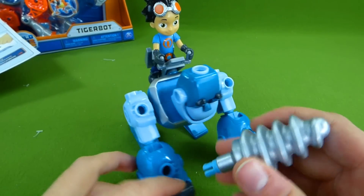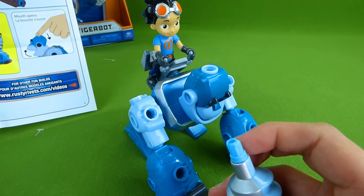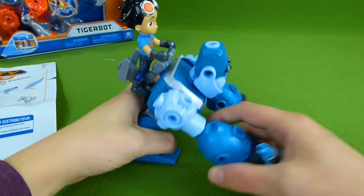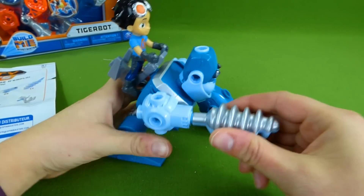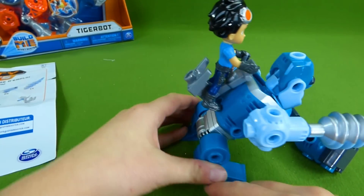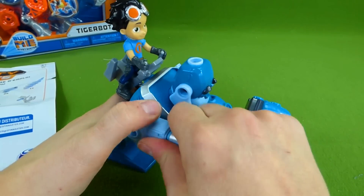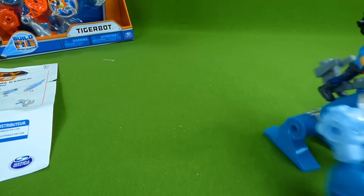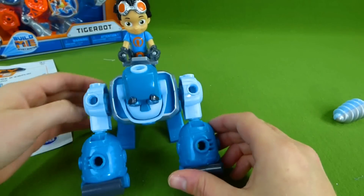Very cool. And we've also got a drill. Let's see what the directions say to do with that. He can trade out his arm for the drill, and now he can help out on missions where they need to drill through things. That is one cool gorilla. You can trade it back out for his arm — there we go — and he's rolling around. Very, very neat.